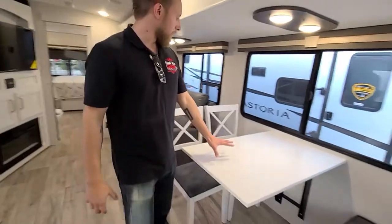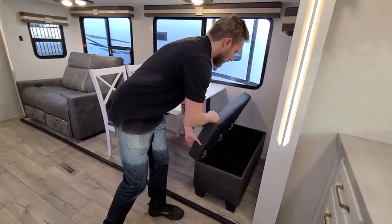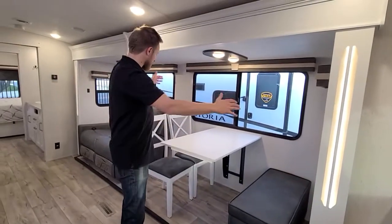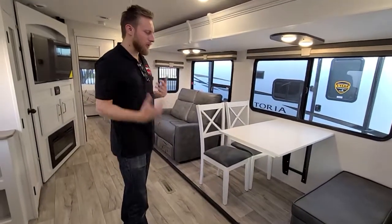For your kitchen seating, instead of doing four traditional chairs, they do an ottoman with storage on the inside. You can keep it there, or if it's only two of you, you can put your chairs across from each other and move the ottoman in front of your couch to use as a coffee table or an extra spot to put your feet up.